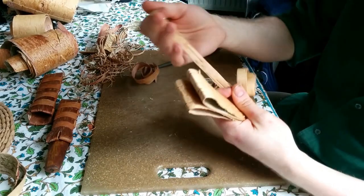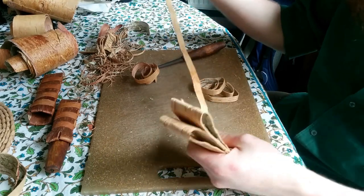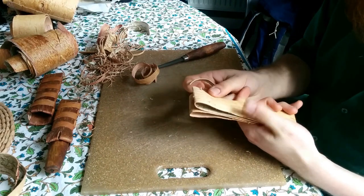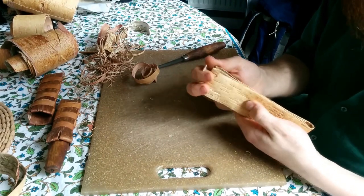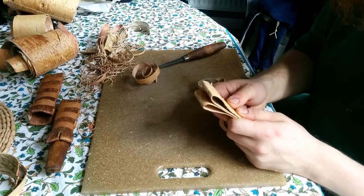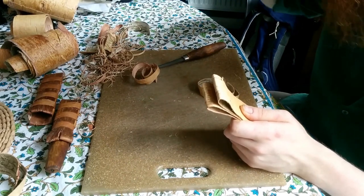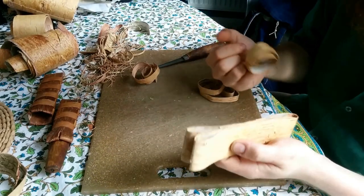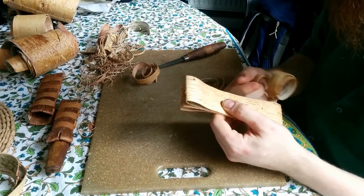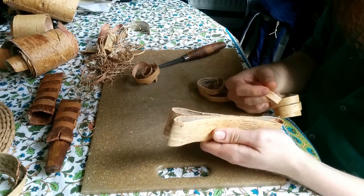You want all the bark you use to be as clean of scars and knot holes as possible, and as solid and even as you can manage — just for strength and longevity. If you can't get super clean, knot-free bark, that's fine; you can make it work if you're careful. Nothing in the sheath has moving parts, so technically speaking it should last quite a while even if there are some holes.